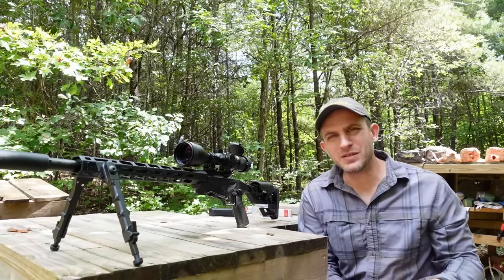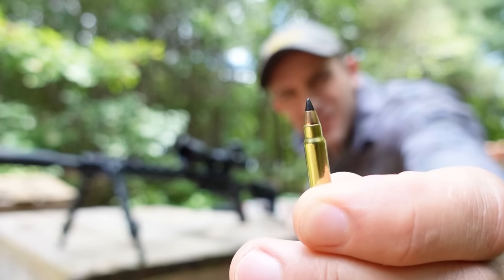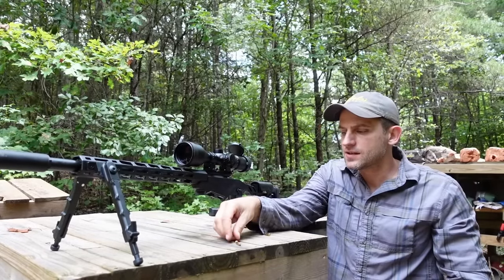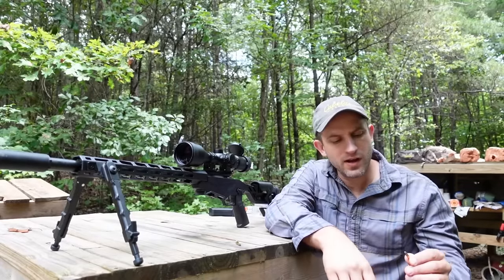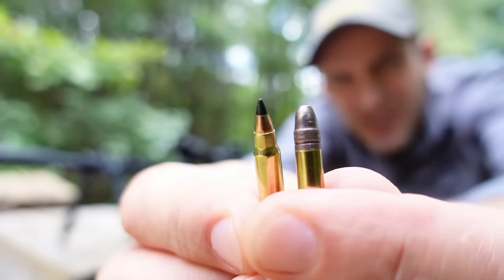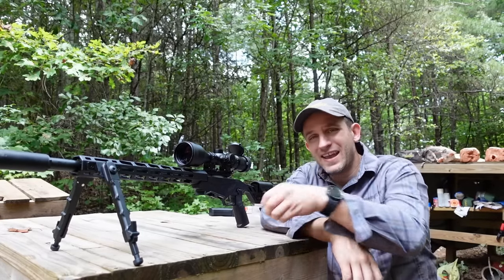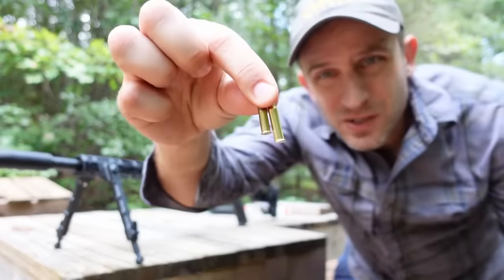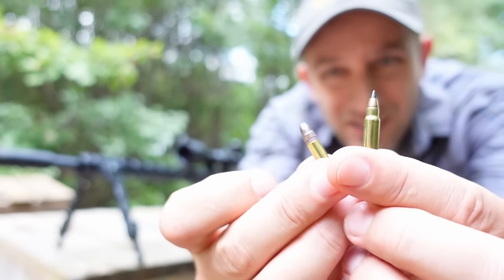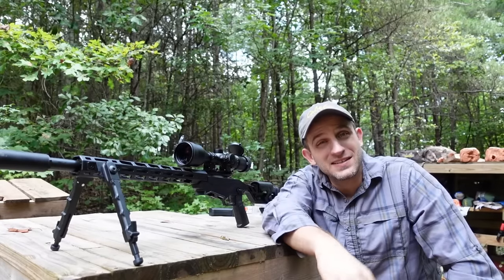The 17 HMR is diminutive, tiny. All sorts of adjectives for small things can apply to this little round. The particular one I just showed you is 17 grains, and compared to the next size up in 22LR, which usually has a 40 grain bullet, you can see the difference. Despite its tiny size though, it packs quite a punch. Look at the powder capacity — the 17 is packing a lot more powder than the 22LR. So while it might be tiny, it doesn't mean it's not mighty.